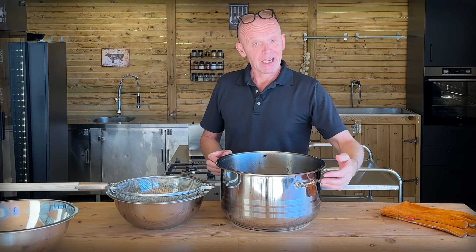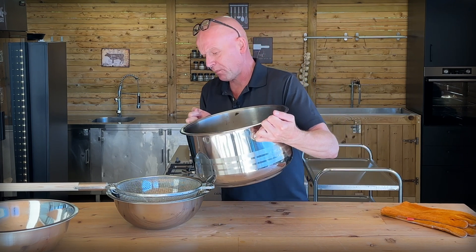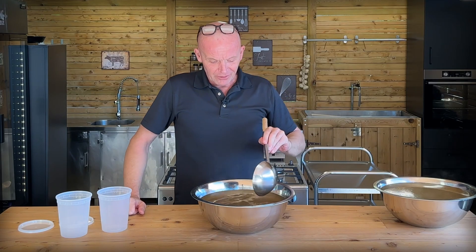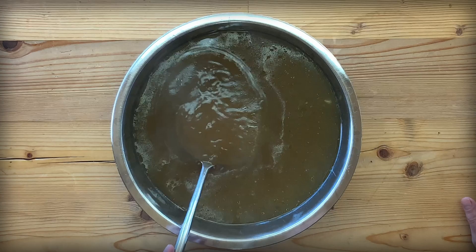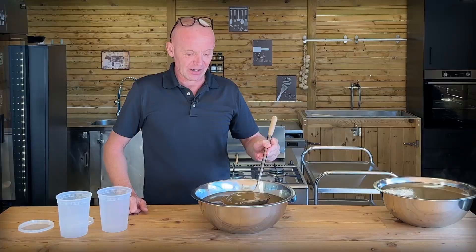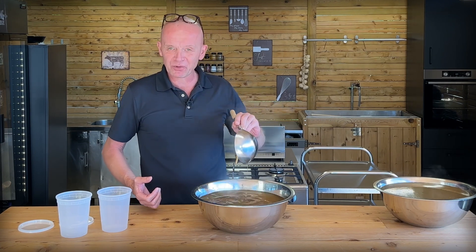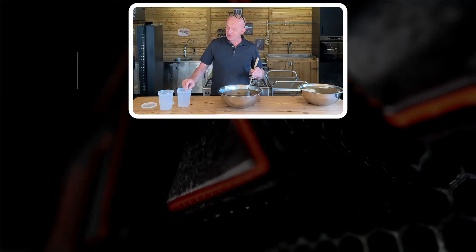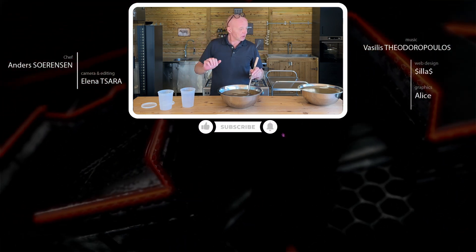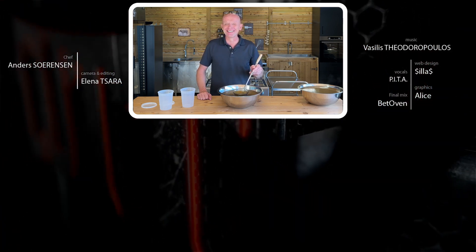Now comes the heavy job — we have to strain this, but I'm going to strain it into some smaller bowls so it's easier to handle when we pour it into containers afterwards. And will you look at the color on this — this is just beautiful! Rich chicken stock that's been boiled for a long time, condensed flavors. Excellent for soups or sauces or whatever. All we have to do now is add it to deli containers and freeze it. We have stock for eternity — about 18 liters of the stuff, so a good yield.